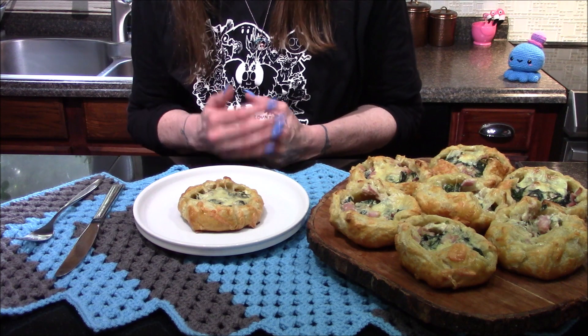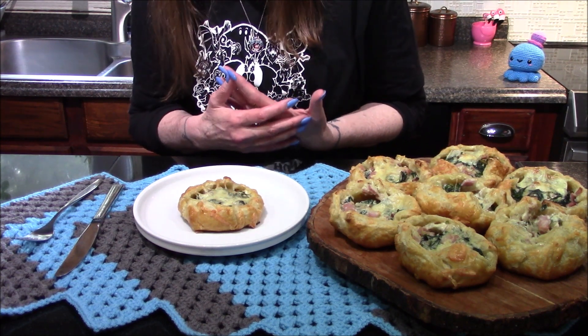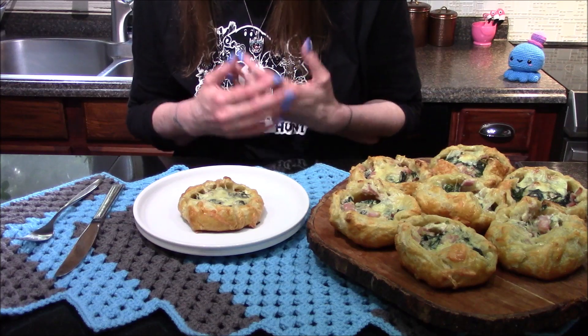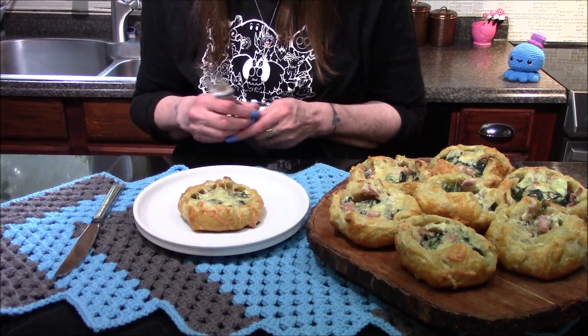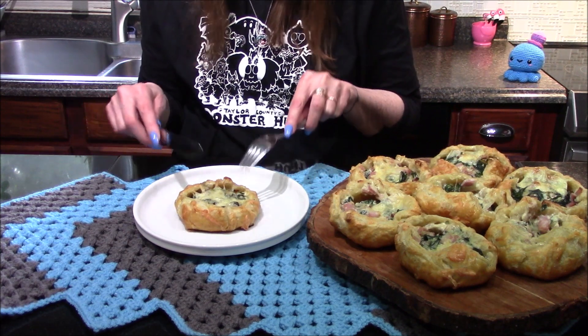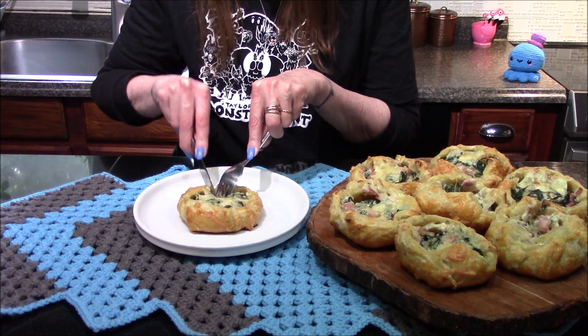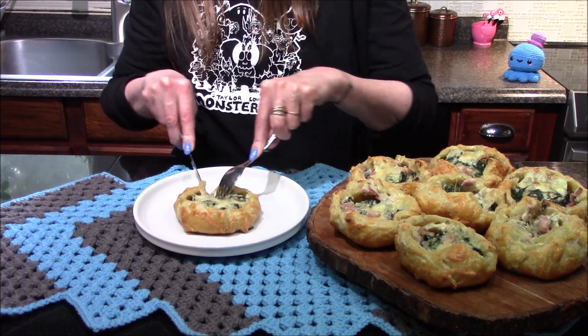These ended up taking about 25 minutes in my oven to cook through. They do look really, really good — they smell really good and I'm very excited to dive in and try them. I did let them sit on the counter for just a little bit to let everything settle and cool down a little so they wouldn't burn my mouth while trying them.